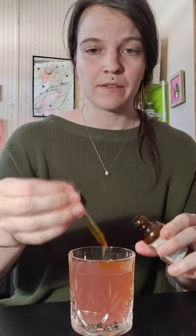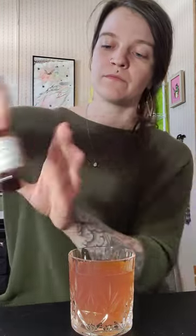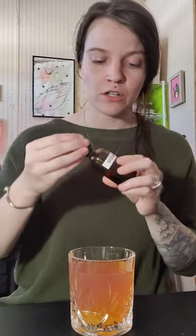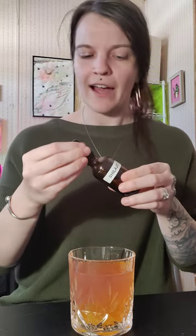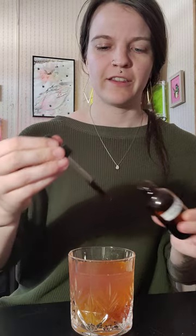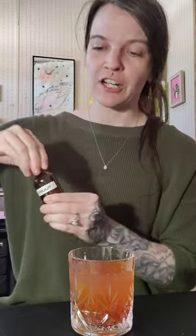Then I'm just going to add my tinctures to it — simple as that. Technically four milliliters is a dose. I already took a dose or like half a dose earlier, so I'm just going to do two more here. And voilà, I have a functional beverage — a functional mocktail — that is going to help me succeed in the rest of my day.